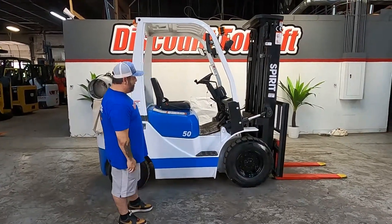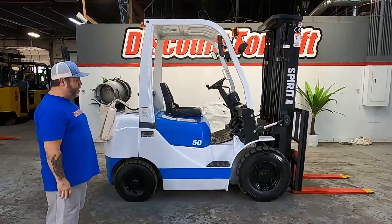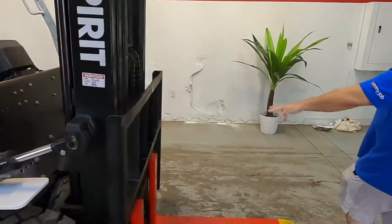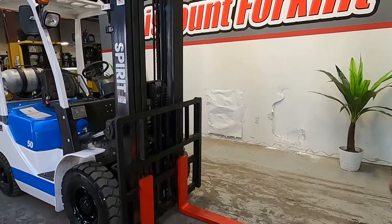Here you go. Here is your 5,000 pound forklift. It's gone through our shop, it looks beautiful, runs great. Service stickers on it here. Triple mast, safety painted forks, pneumatic tires.